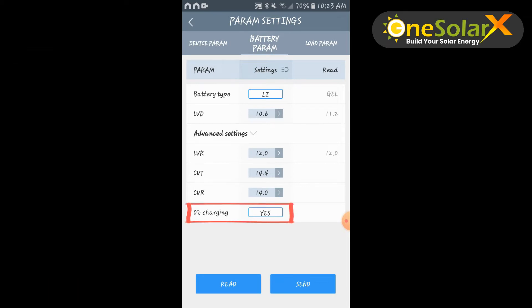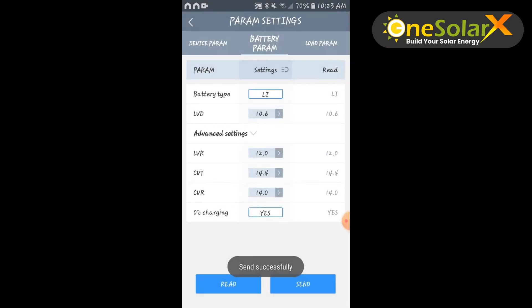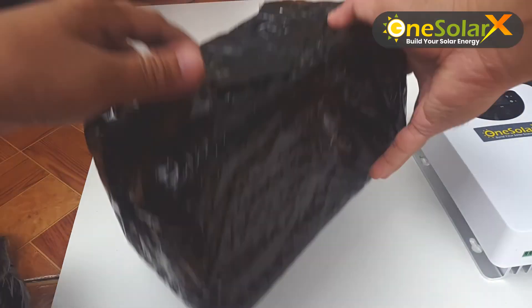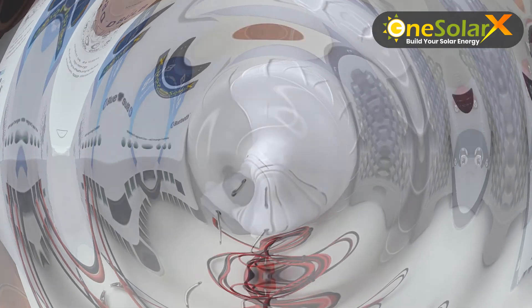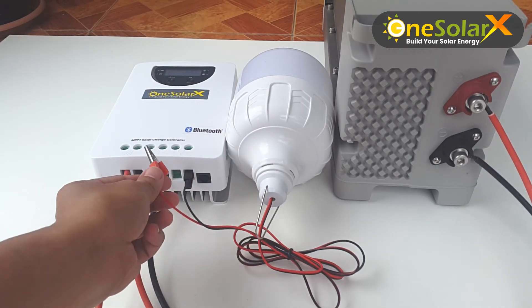0 degree Celsius charging — leave it set to yes as the default setting. If you live in a cold country, see the manual for more information. After you make any changes on the battery parameters, do not forget to click send to save any changes. Now let's proceed to load parameter settings. First, let us install a 12-volt LED light to test the load of the charge controller device. Install the wire of the light bulb to the load of the charge controller according to polarity.